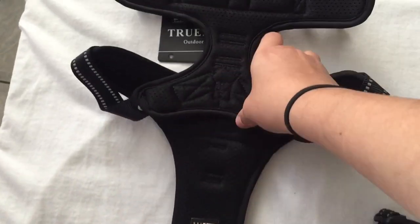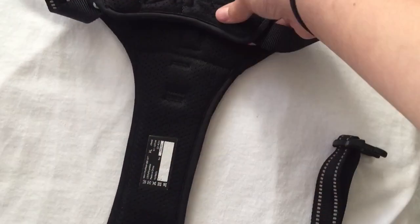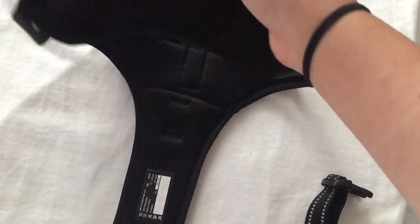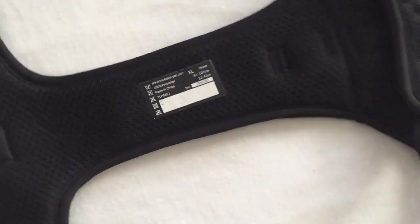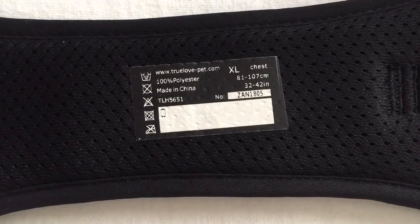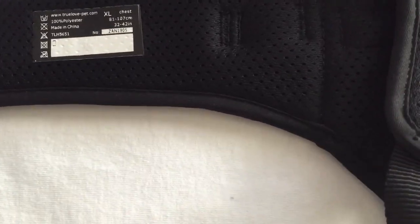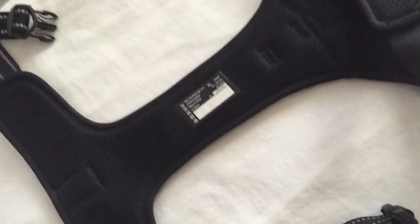Inside, it is fully padded throughout the whole thing — on top and on the bottom. The bottom feels more padded than the top, which makes sense. It also has the dog's size labeled, and I believe this area is where you can put your dog's name or phone number.